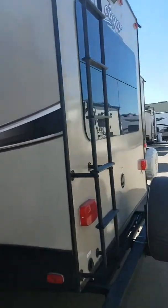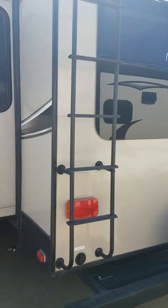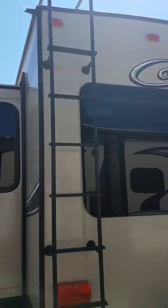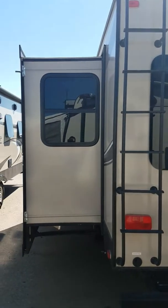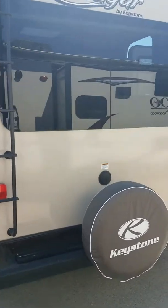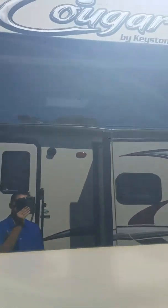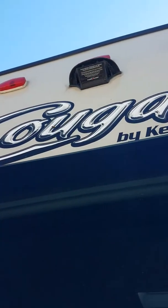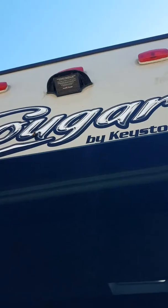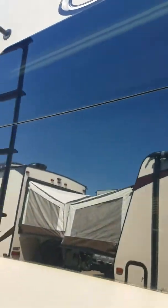Coming around to the back, you have a ladder that will take you up to the full walk-on roof. And not only are the Keystone Cougars full walk-on roof, they're also full walk-on slides. Coming down from the top, you have a backup camera that it's prepped for — it doesn't come with a camera, but it's all ready if you want to add one.